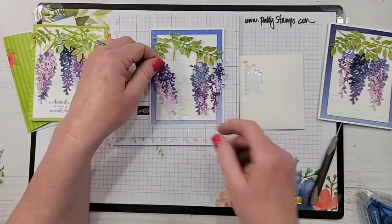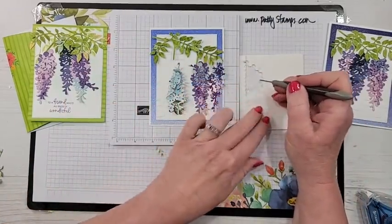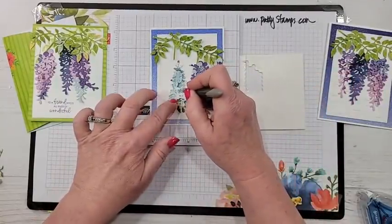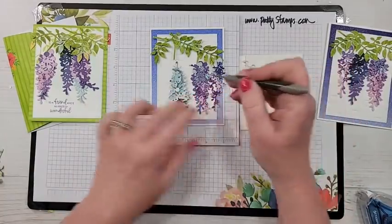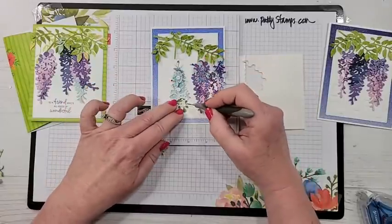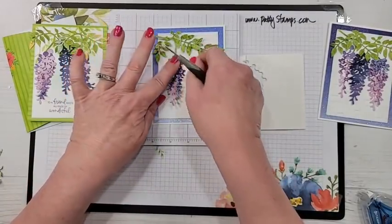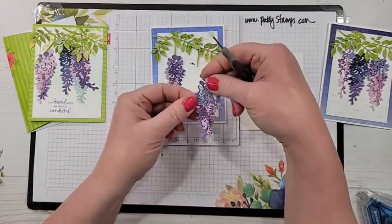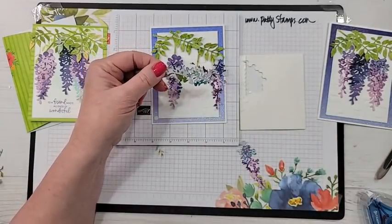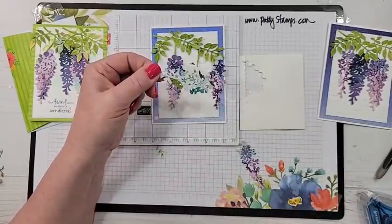This one I'll do with some dimensionals. The minis are great for this — just place them here and there. And this one I'm going to glue down flat, so there is a little bit of variation happening in the card.